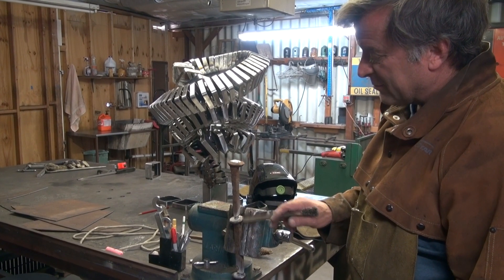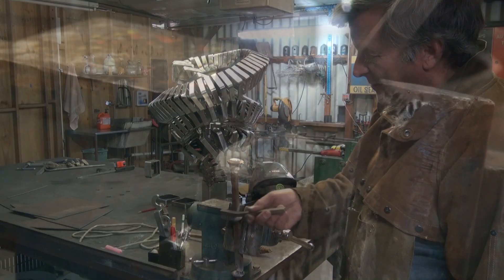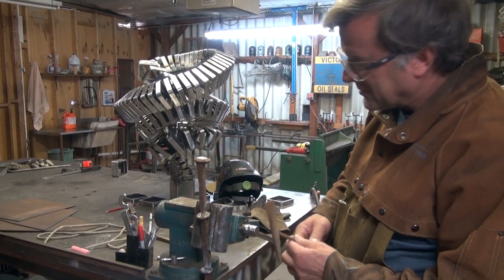Right there, without even brushing it off or anything, you can see the amount of smoke. And then of course you have to come back and knock your slag off and get your slag out of the way.